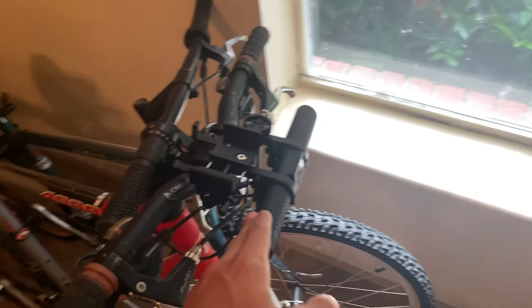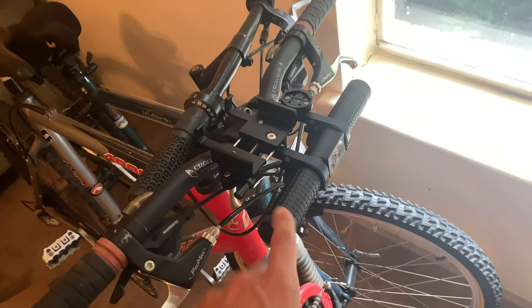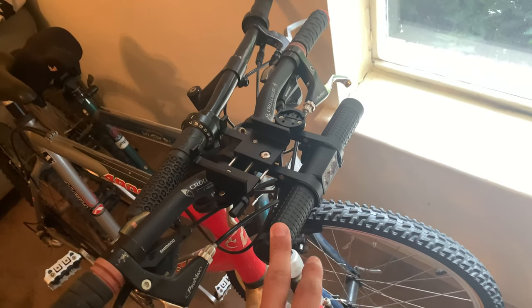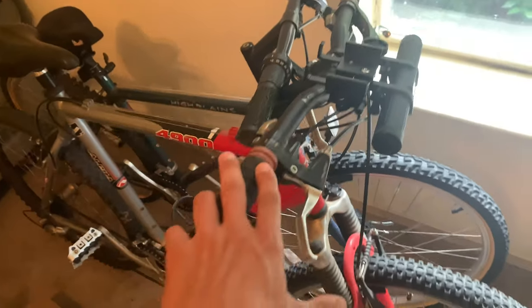Hey everyone, it's John. Today we're looking at this Red Comet USB headlight bracket that you can mount to your bike. They did send this out to me for review, and I was excited to get it installed because I do quite a bit of mountain biking.